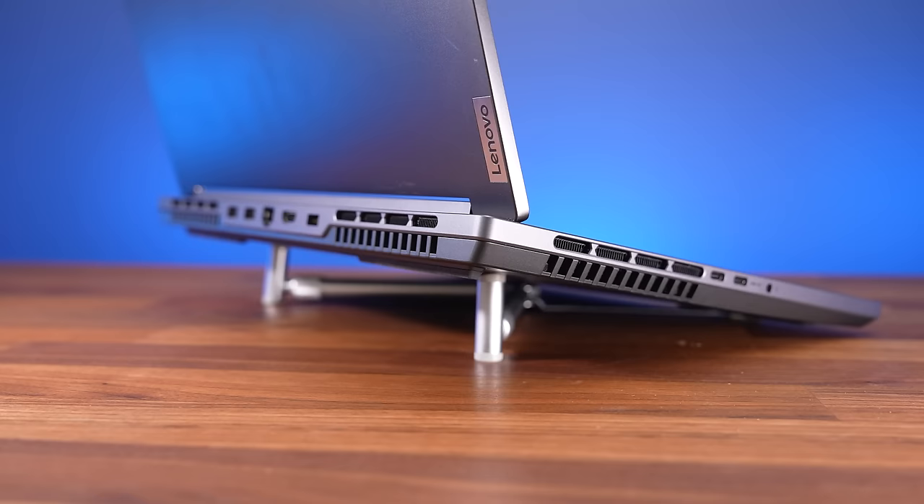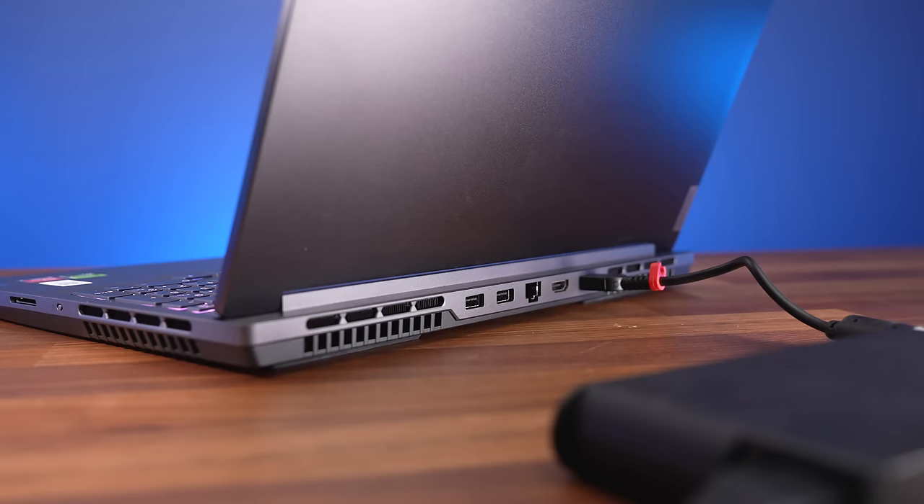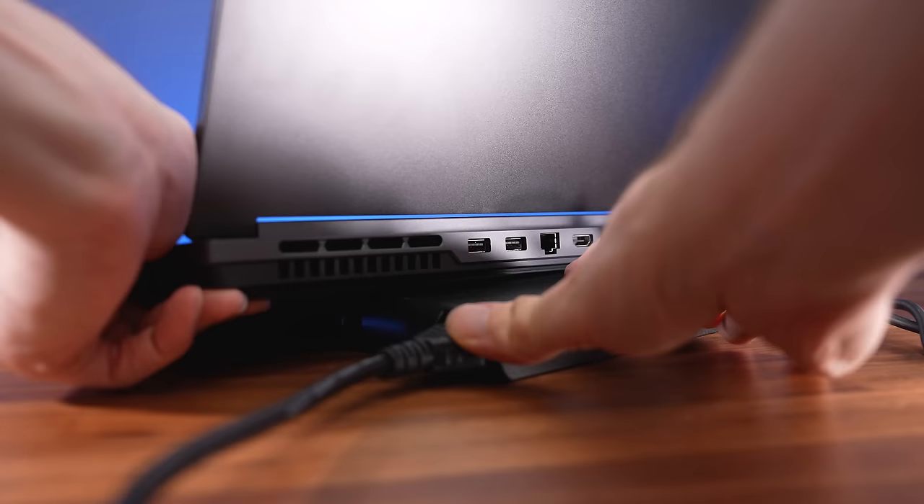At best that may mean worse FPS in games, but at worst it may mean a dead laptop sooner. Raising the back with a stand or cooling pad helps improve airflow. In a pinch, I just put the laptop's charger underneath at the back to lift it up.